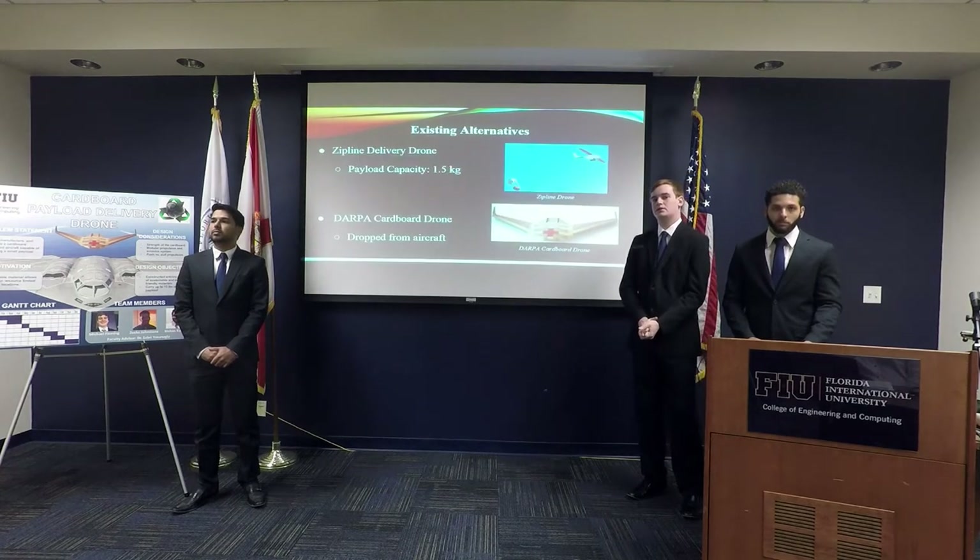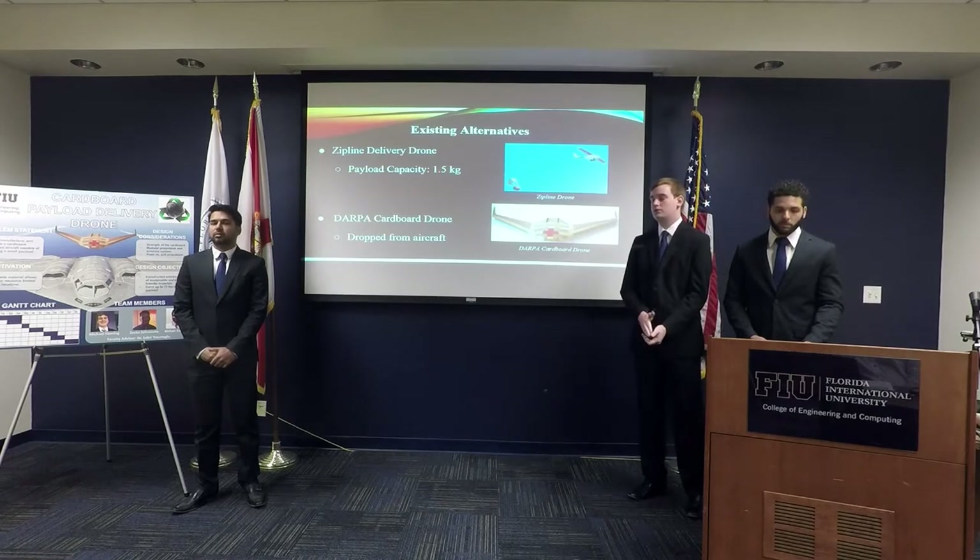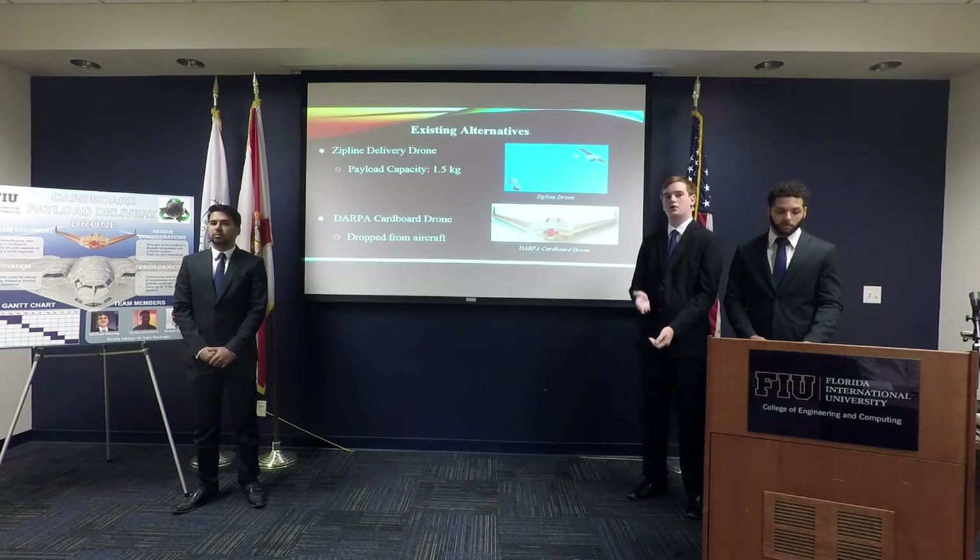Some of the existing alternatives we've looked into are the Zipline delivery drone, which is a drone that delivers a payload via a parachute drop. We've also looked into the DARPA cardboard drone, which is released from a larger aircraft and glides down to its destination without a propeller.